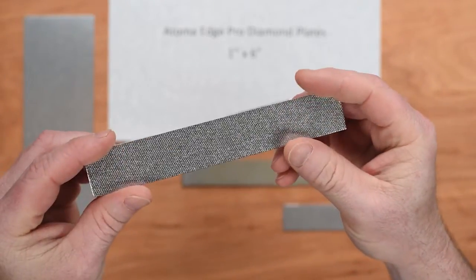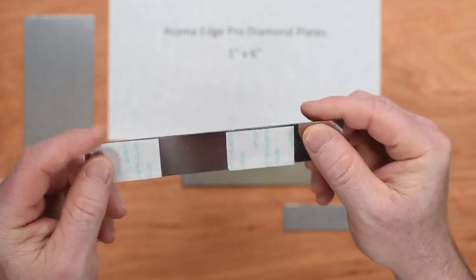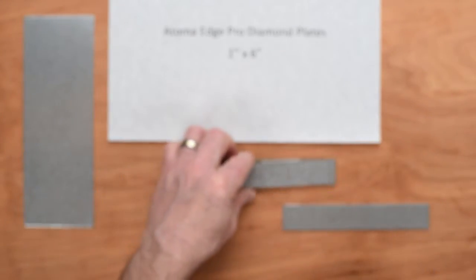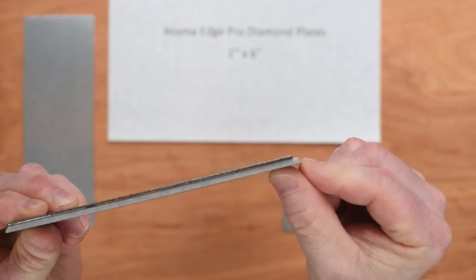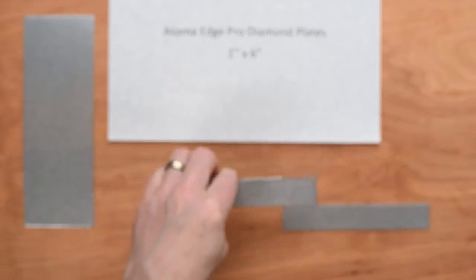Here's an example of a 140, and you can see the full one millimeter backing on that, with sticky backing on it. What they do is simply mount those directly to the EdgePro cut aluminum backing, and that fits right in. It's got the angled slots on it — that's how they build their Atoma plates.